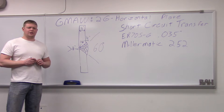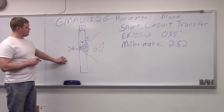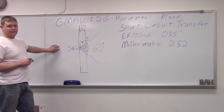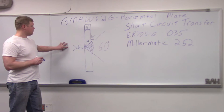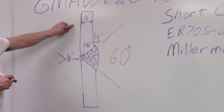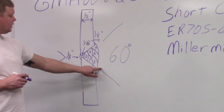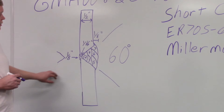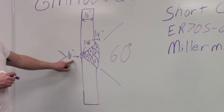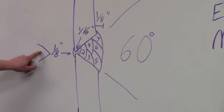What we're going to do today is the 2G horizontal groove plate weld using the gas metal arc welding process. The plate is going to be half an inch thick. Your groove is going to be 60 degrees included, so on each side it's going to be 30 degrees for an included angle of 60 degrees. Your root opening here is going to be a little bigger than an eighth of an inch.